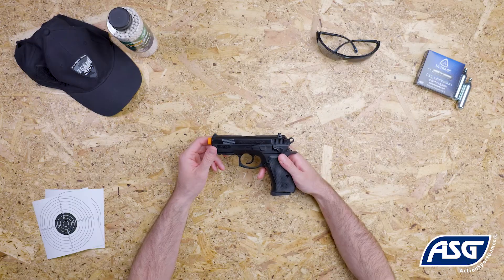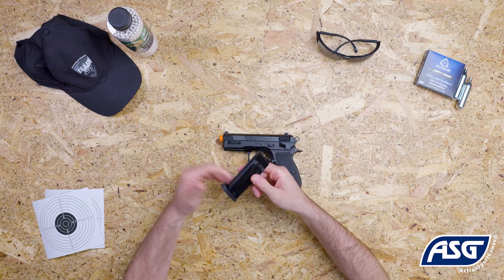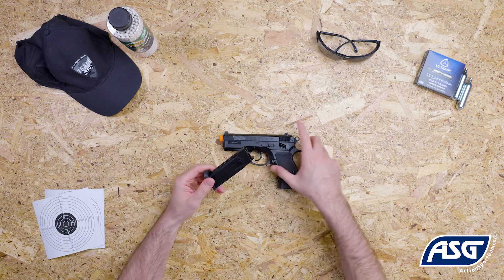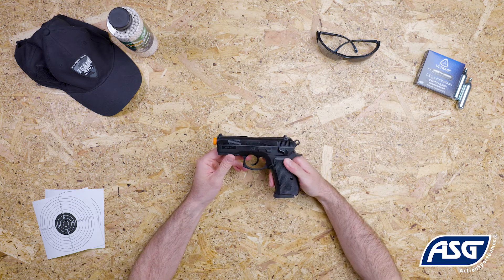To eject the magazine, push the magazine release button here. The magazine holds a total of 13 rounds. Once the magazine is loaded, the airsoft pistol is now ready to fire.